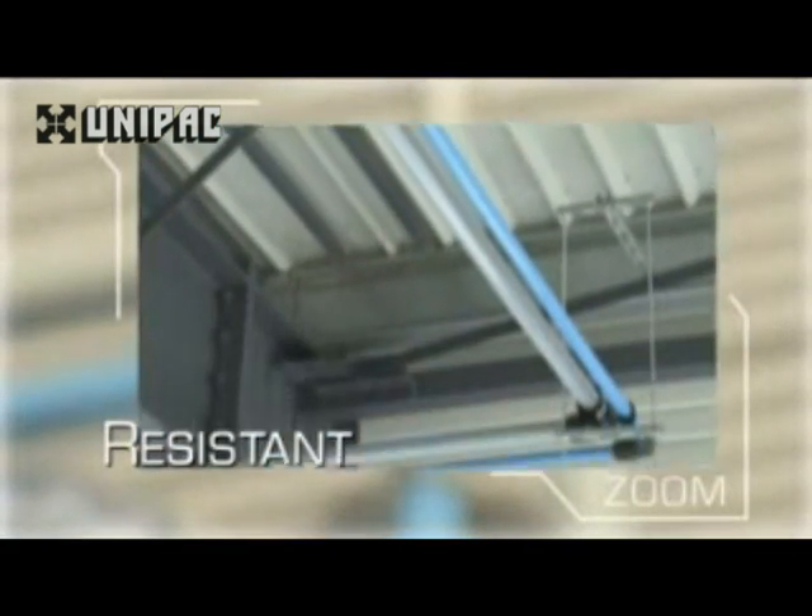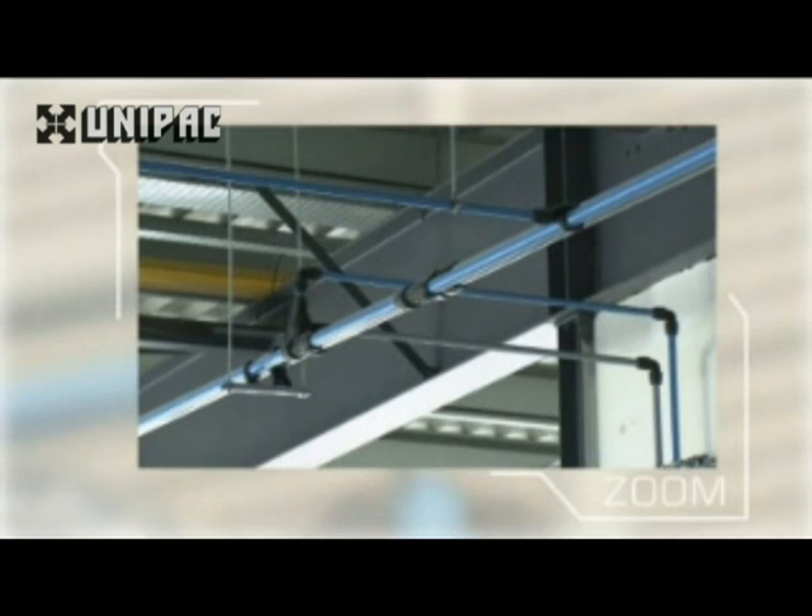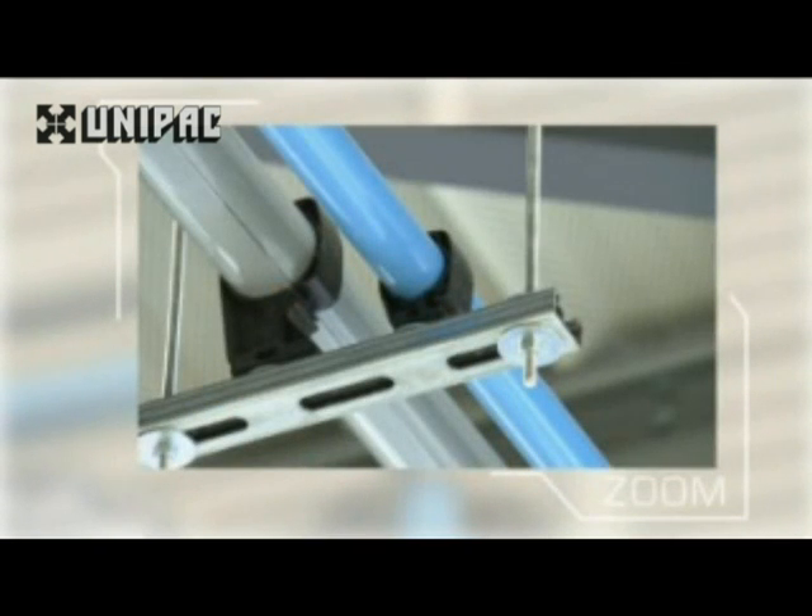Transair aluminium pipe is supplied with a protective lacquer coating, Qualicode certified, so there is no need to paint the network after installation.